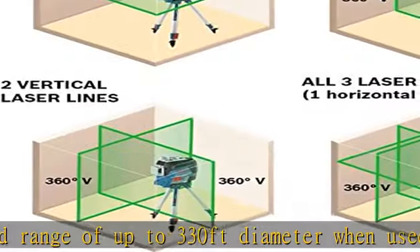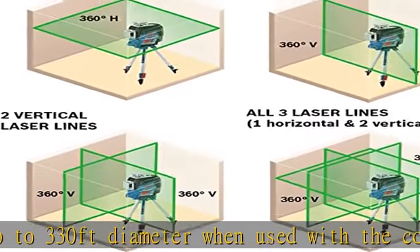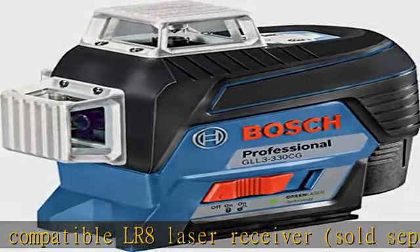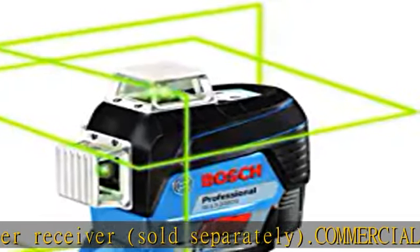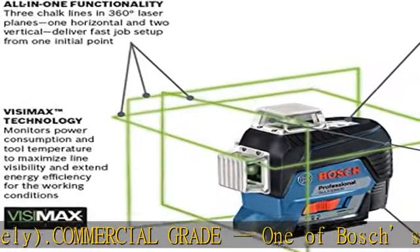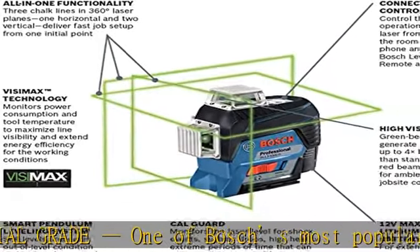For dual power technology, the included Bosch 12V Max lithium-ion battery comes with a charger so you can quickly replace and recharge when necessary. Also comes with a built-in over-molded construction rated IP54 to ensure splash water and dust protection for years.